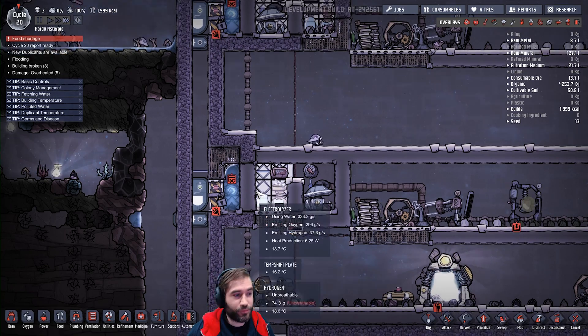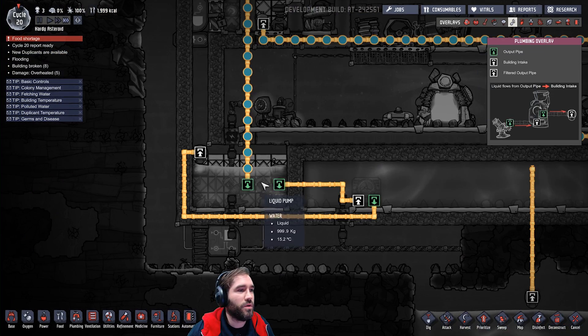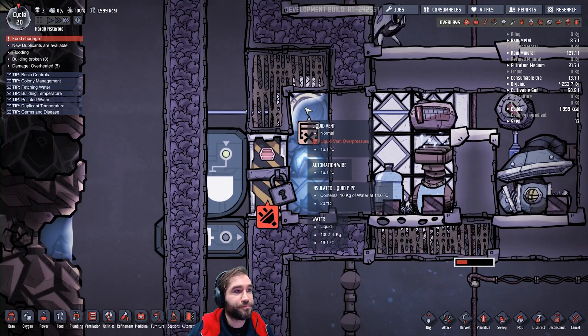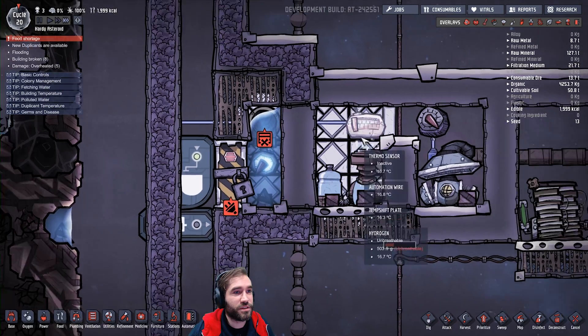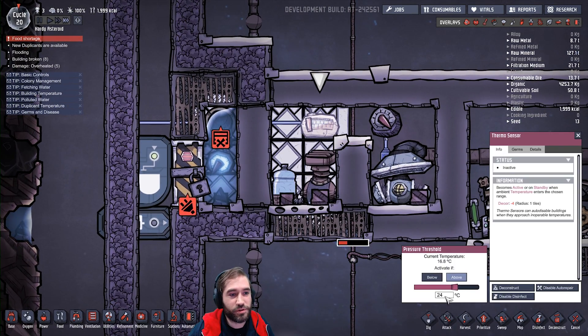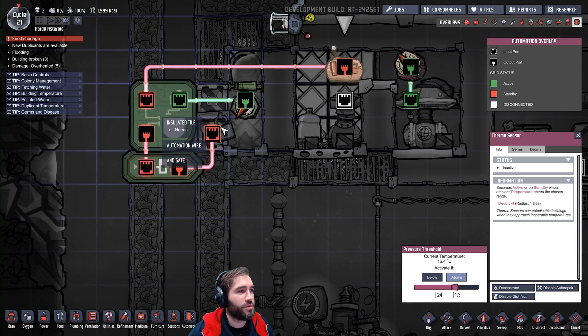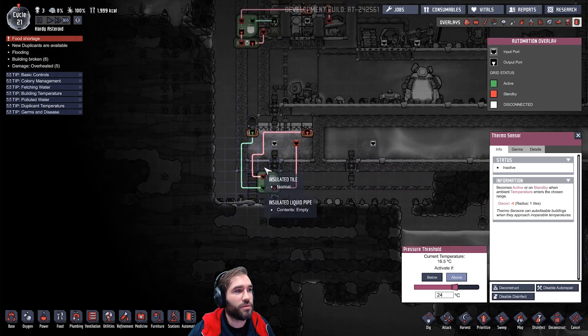How does the drop return? Basically it pumps up from the reservoir and fills up our little alcove here. And once it's reached a higher temperature than 24, this little thermal switch activates, opens the door on a timer, and drops the water back.